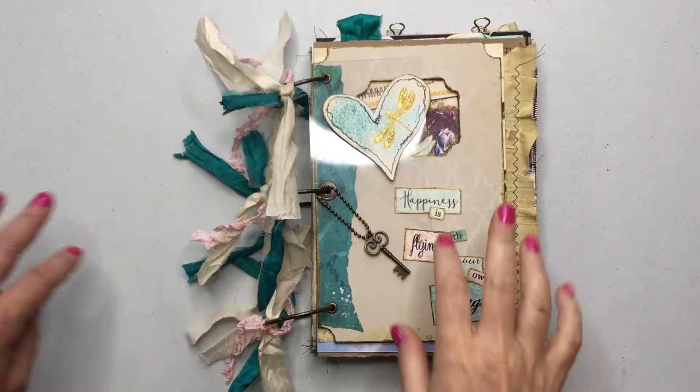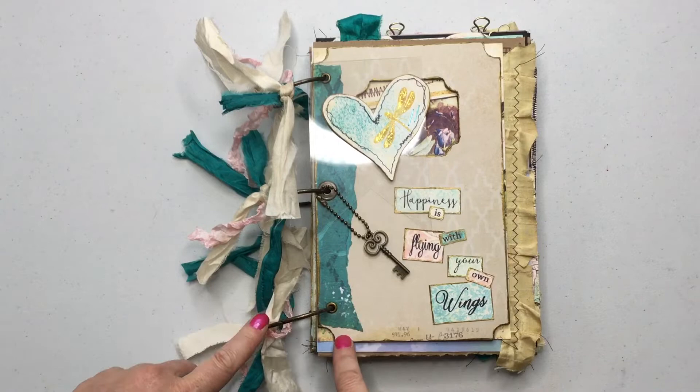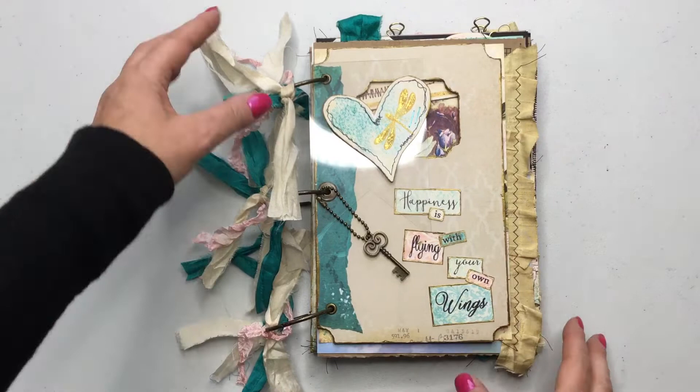Hello everyone, Stacey here. I'm back to show you my design team project for Calico Collage for July. This month I got to use this kit, Dragonfly Delight, and I think it's so pretty with the turquoise and the pink.